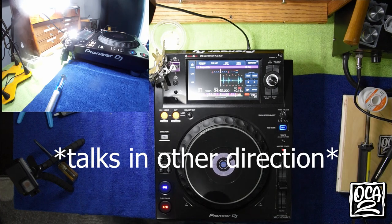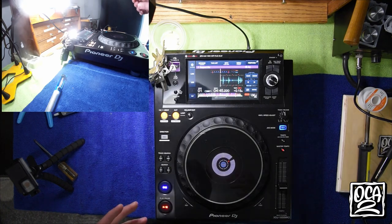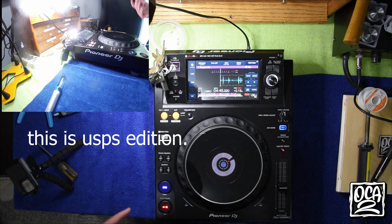Super happy with how that turned out, but realistically I can give you any color. As far as other options, you can get RGB flashing slow and fast.